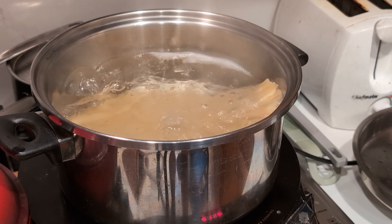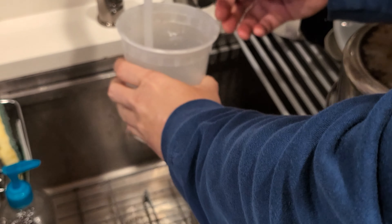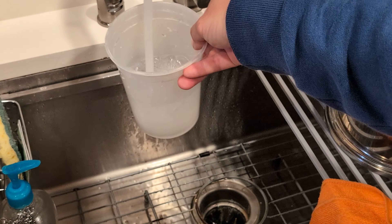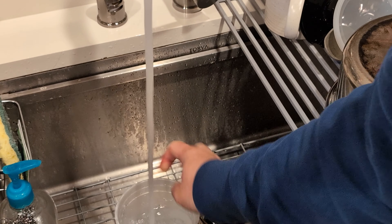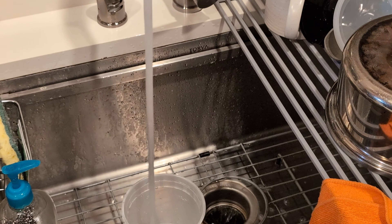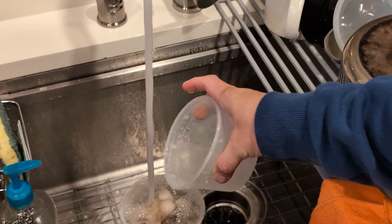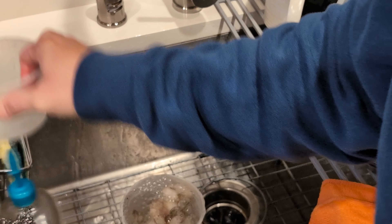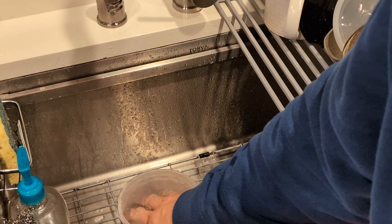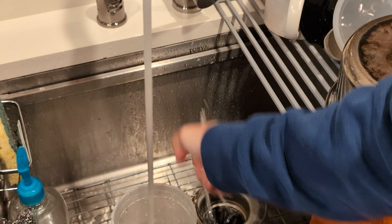While we're waiting, we have to do some shrimp. We're going to fill this with warm water. We're going to transfer the frozen shrimp in there because we're going to have to peel these shrimp.